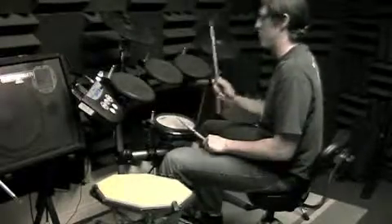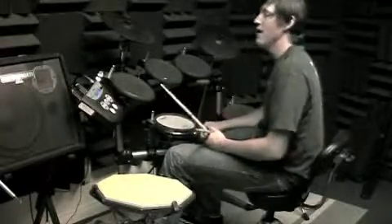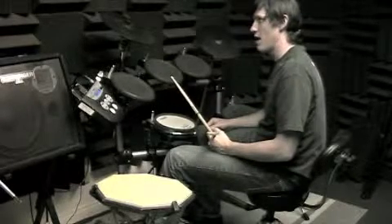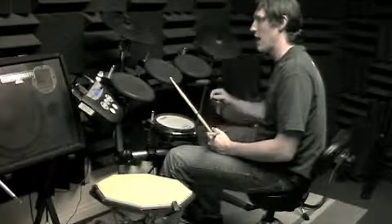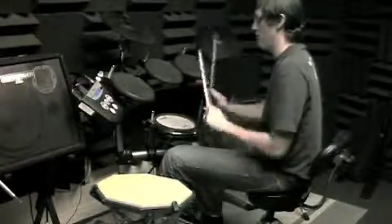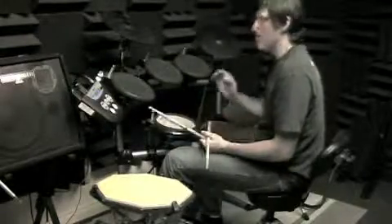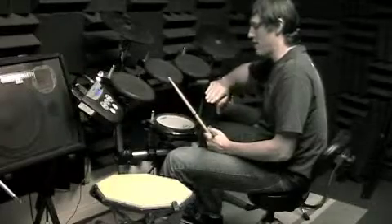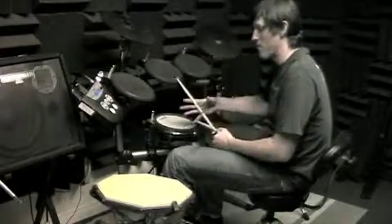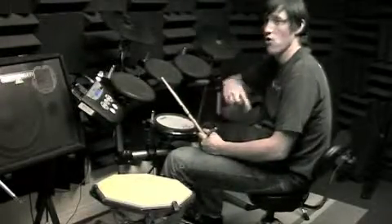Once you've done that a few times — one and two and three and two and one — and you can get all the way through, go ahead and try to get to beat four: one and two and three and four and one and two and three and four. Then what I would try to do is just loop that one measure. If you can stop on four, remember you're going to open the hi-hat right after that, then try to do that one measure over and over again.